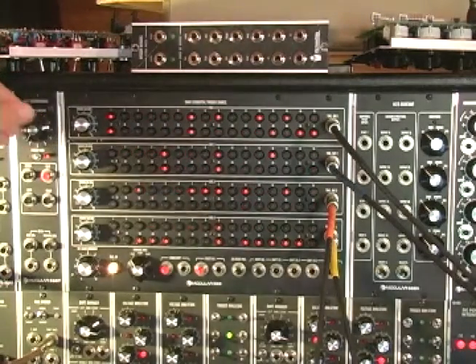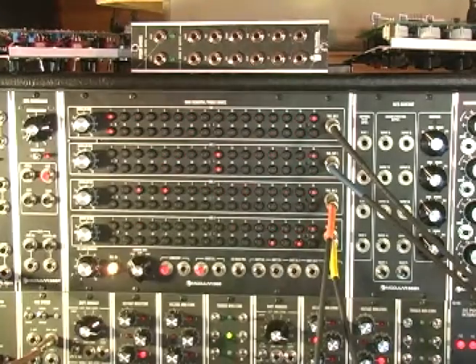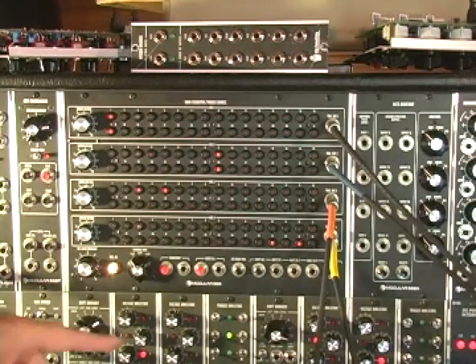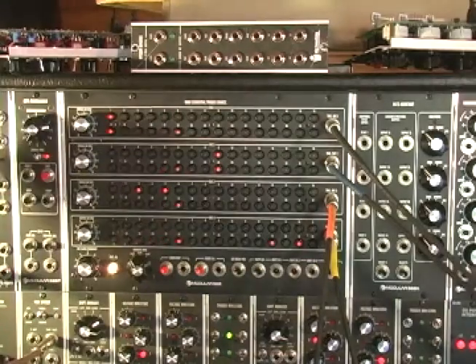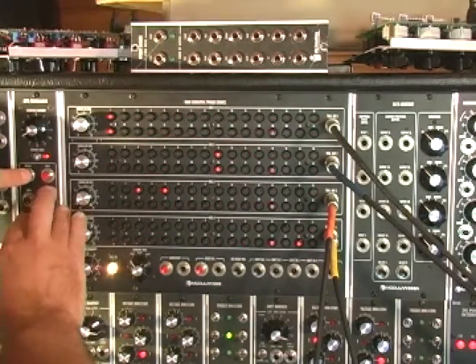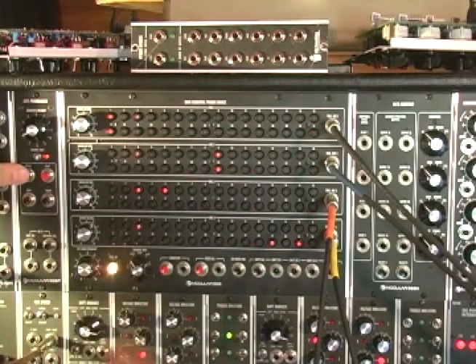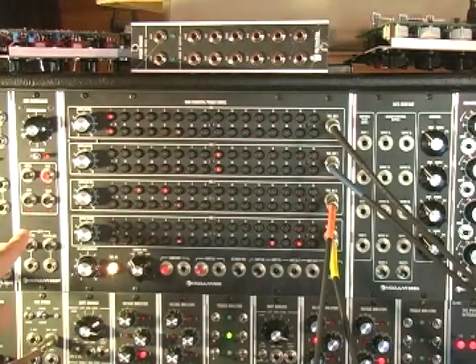Now check this out - I can recall that first memory location. The way Gert has this programmed is that if you go to a different memory location and hit recall while it's playing, these will just flash until it gets to the downbeat and then it will load in the next memory - like this. Here comes memory two, memory three - so it stays in time, which is convenient.